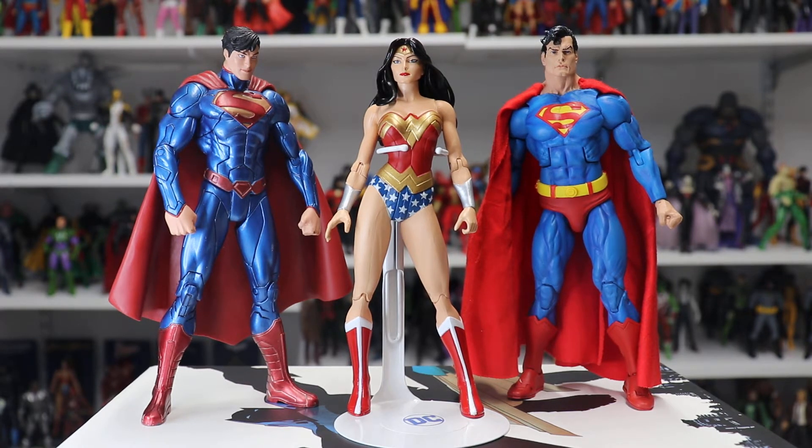That's my review of the DC Direct Wonder Woman Series Wonder Woman. She's definitely a pricey figure — I think she goes for between $50 to $100 on eBay — but she is definitely worth the expense. If she's on your action figure bucket list, I highly recommend you grab her.